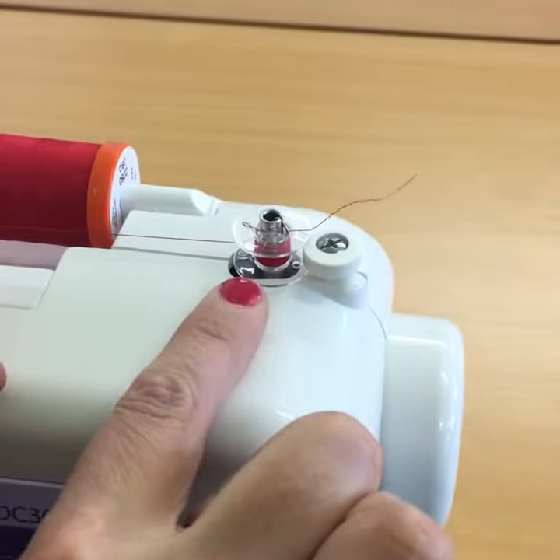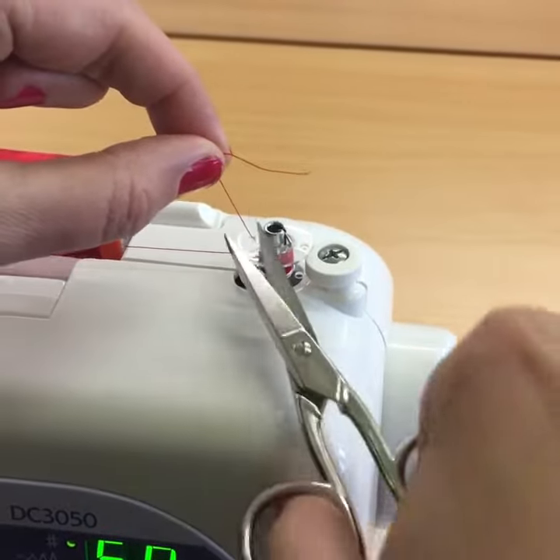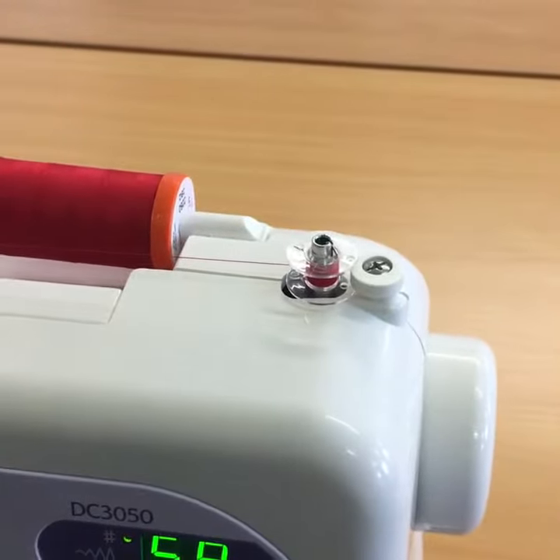Once it's got going underneath, just pause and actually snip that tail away so that it doesn't get caught into the rest of the thread beneath, or confuse the bobbin once you load it. Then go again.